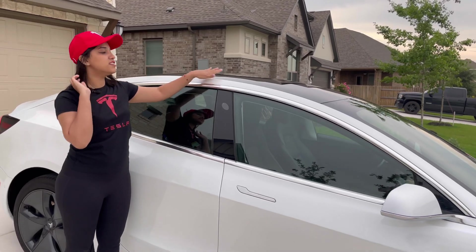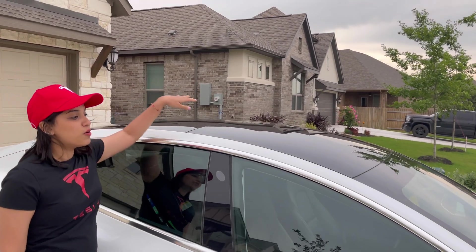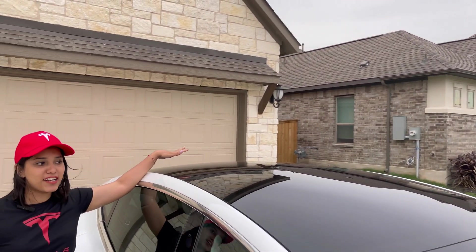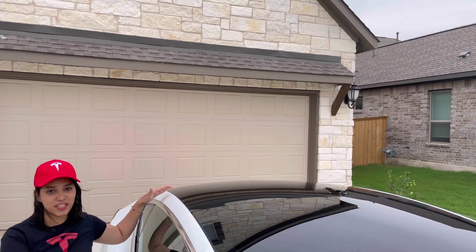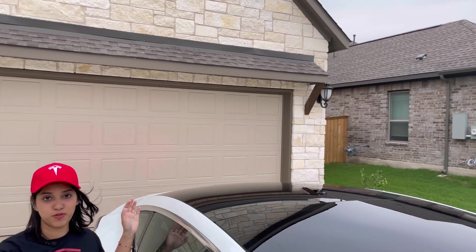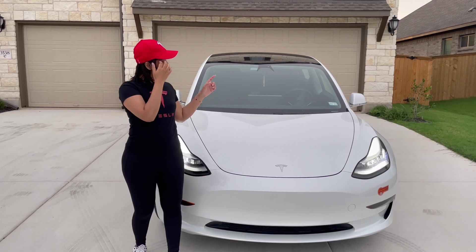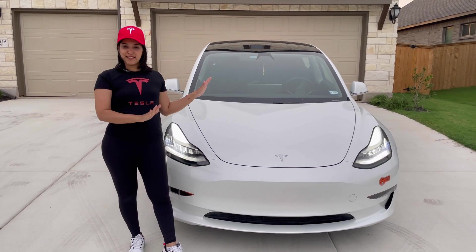The roof is a glass roof — from one end to the other end it is all glass. You can see how the glass roof looks from inside. This is also a self-driving car, so all around the car there are cameras and sensors.